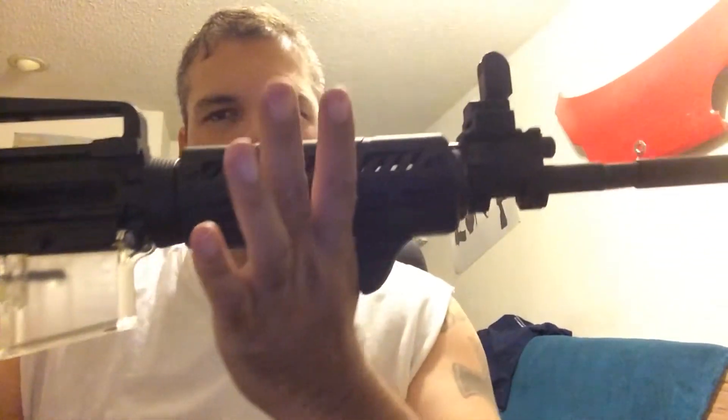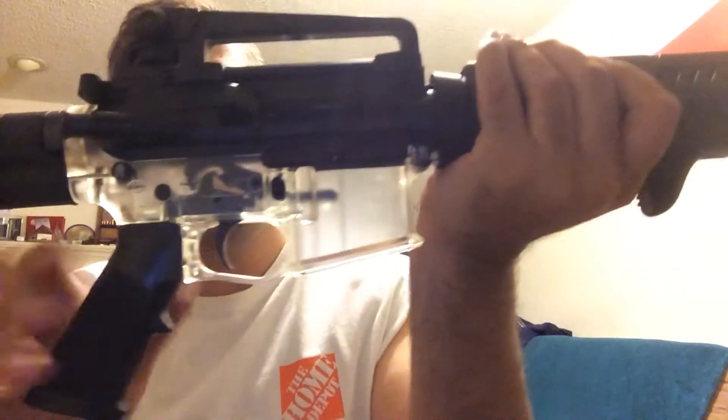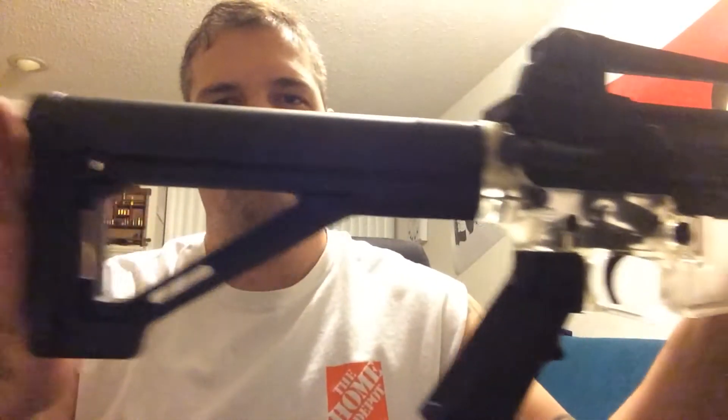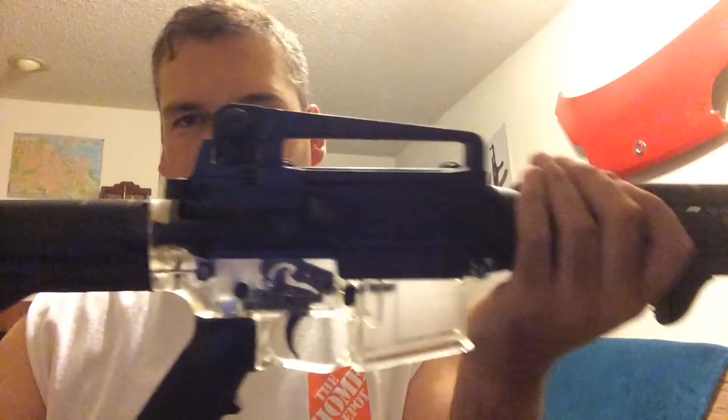Here's the completed project. I'm just using my 545 upper just to show you what it's going to look like.